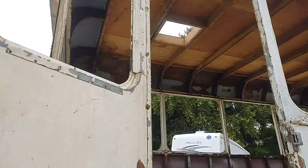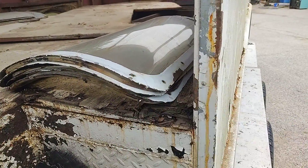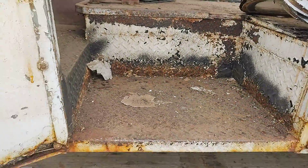We also have the original rounded windows right here. We'll shine those up, clean those up, sandblast, and probably powder coat the frames.